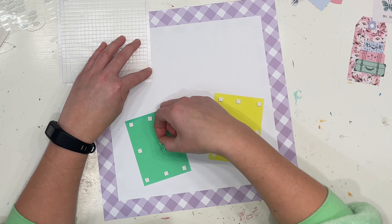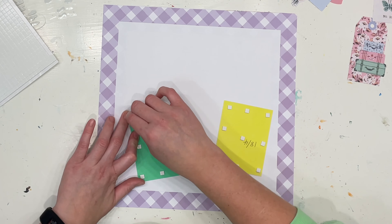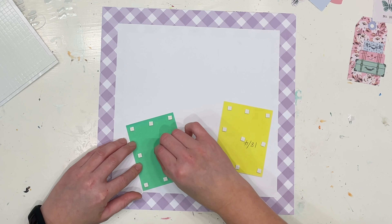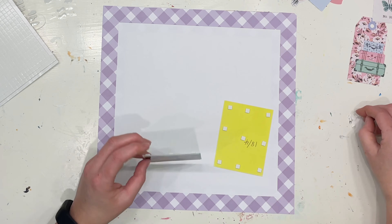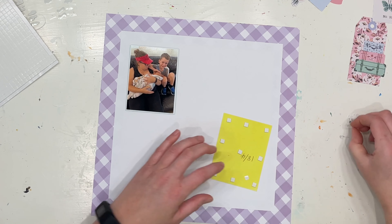They're white on the other side so that's perfect. I always like to use any bits of paper that I don't particularly love and know I'm not going to use, but if they're white on the other side I'll often use the white side so it's not getting wasted. There's no point in just keeping it sitting in my stash if it's not for me. So I've got two photos in this layout.